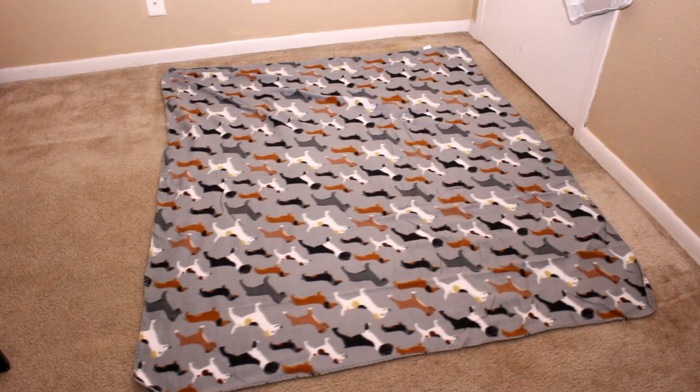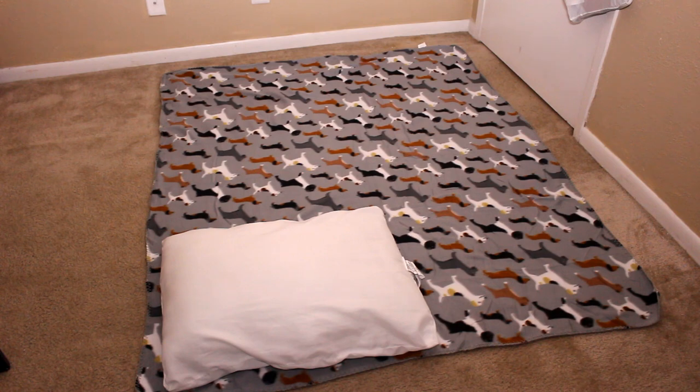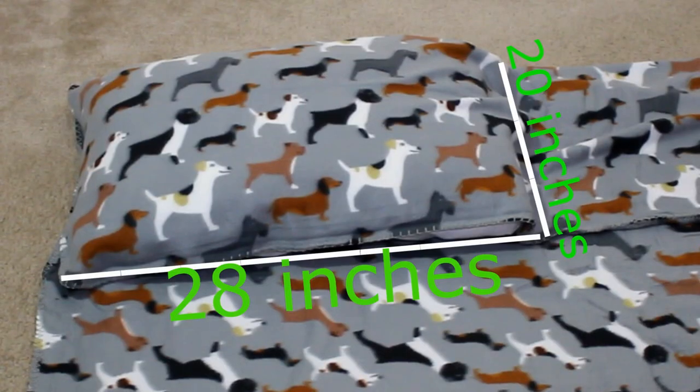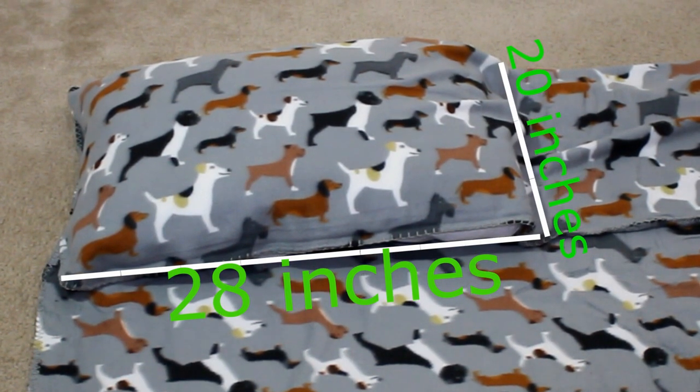To begin, lay your fleece out flat on the ground, then put your pillow in the corner leaving about a one inch allowance for you to sew. Now you're gonna fold the blanket over the pillow. Make sure the edge comes over far enough so that it basically covers the pillow completely. For a standard pillow it should measure 28 by 20 inches.